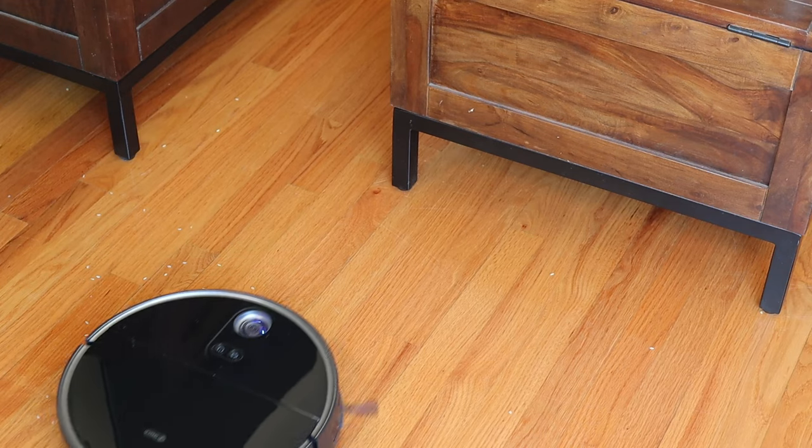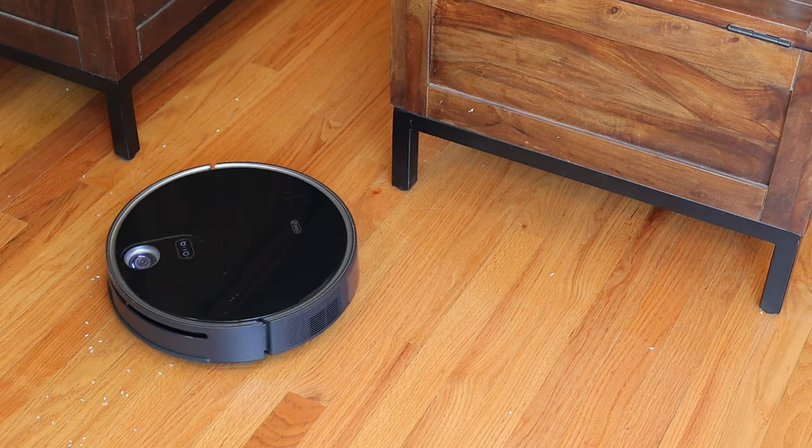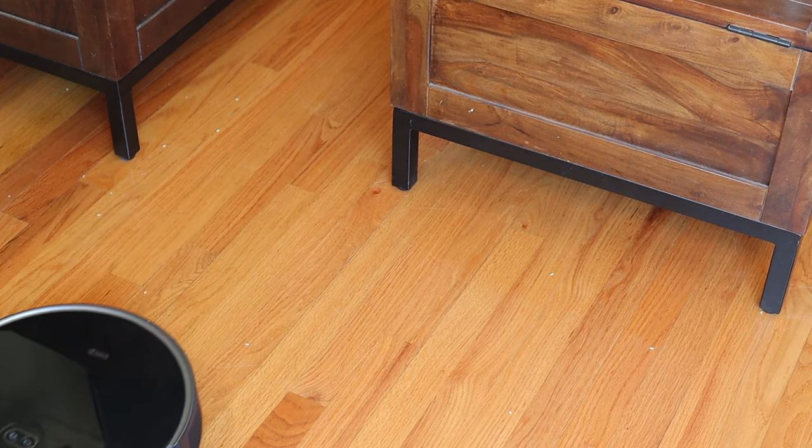Powerful mode is a step above standard and offers 1500 pascal of suction. This is a pretty beefy mode and does great with low-pile carpet and rugs. In my house we mainly have hardwood floors, but we do have a couple of low-pile rugs throughout, and those rugs do tend to collect pet hair — so using powerful mode gets those rugs nice and clean. Max mode is the last stage and it's the strongest at the full 3300 pascal. If you've got a lot of dirt and debris to deal with, or you've spilled something, max mode will pick that stuff up. Out of all the modes, max will use the most battery, so it's not something you want to use constantly if you want to preserve battery life.